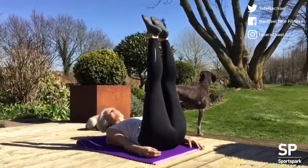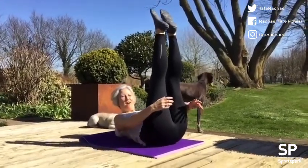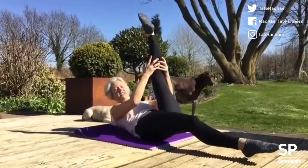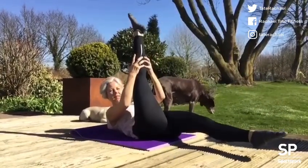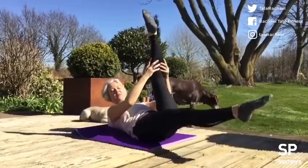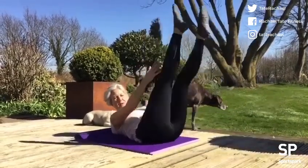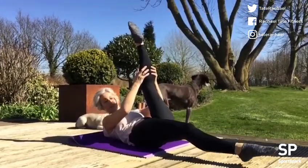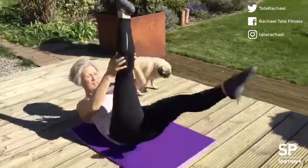Send your legs up towards the ceiling, curl head, neck and shoulders up, send one leg away as you pull the other one in, then change. A little stretch of that leg as it pulls in, lengthen the other leg away. You want to be lifted up off the mat. You can do this with head, neck and shoulders on the mat if needed. Hamstring pull, 20 reps.